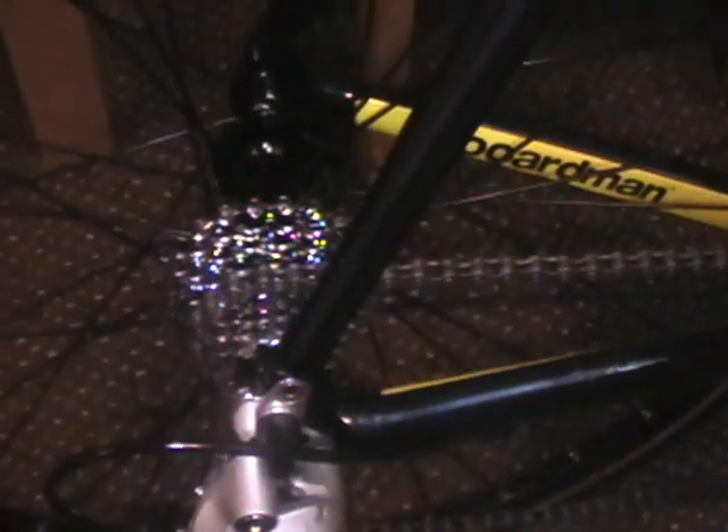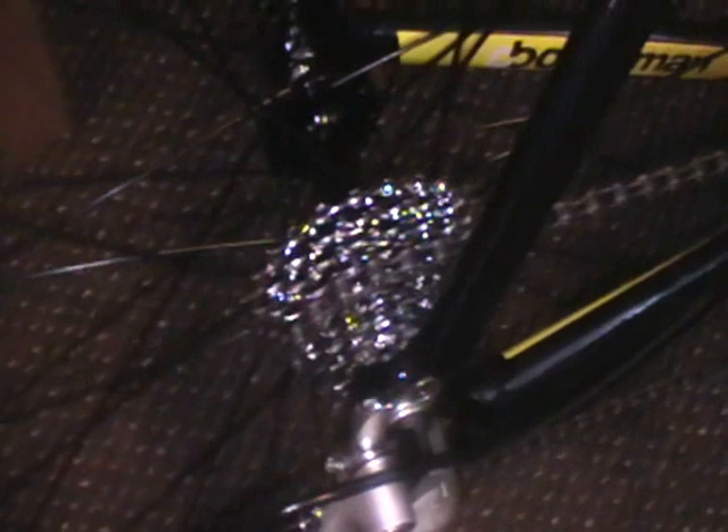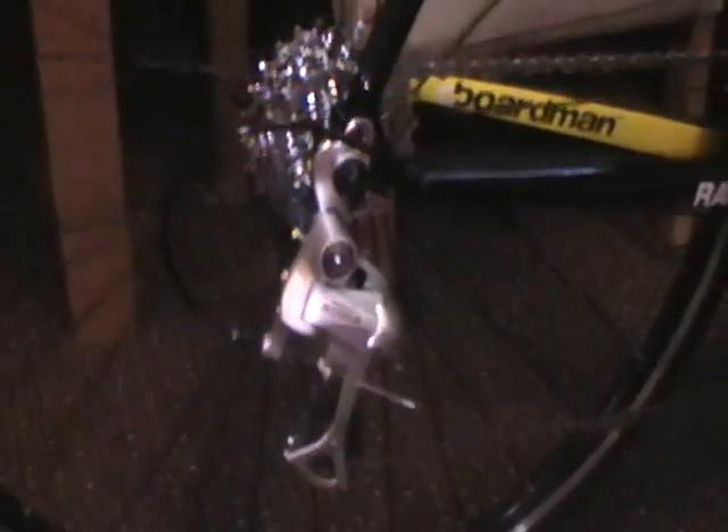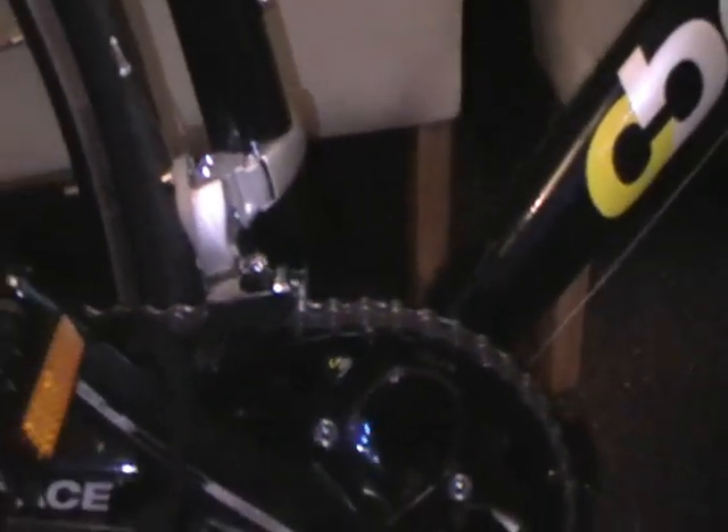I did have a bit of trouble getting into the smallest cog today — I think it just needs a bit of adjusting with a screwdriver. I also had a bit of trouble getting onto the largest chain ring; when I was riding along, the derailleur was rubbing on the chain. I put it back on the smallest cog and I'll adjust it later, but nothing to worry about.